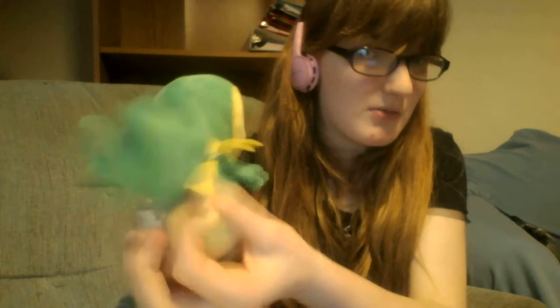Sometimes with Snivy plushies, or any kind of plush you get, you have the tail kind of bent. But mine is kind of straight. The little yellow things right here are kind of like a felt feeling — it's a cute color. The rest is kind of like a soft material. Here is her tag.